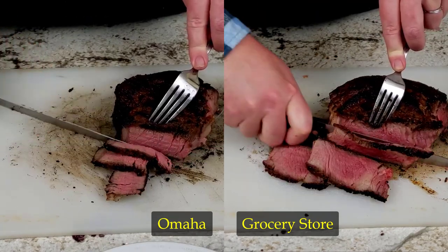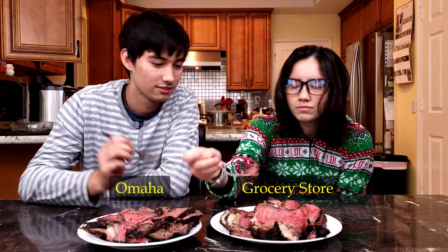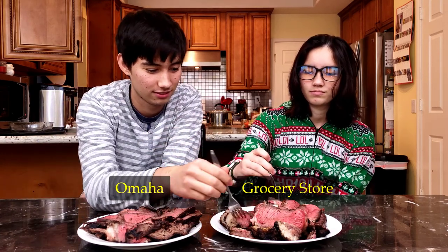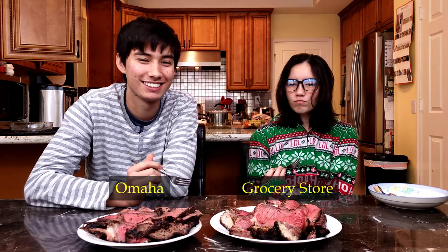Let's see if they can tell the difference between the two steaks. Do I have to eat the fat too? Mmm, the fat's not as bad on this steak as it is on others.